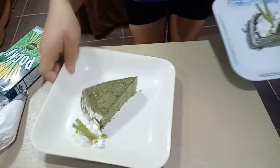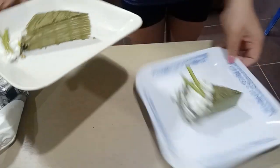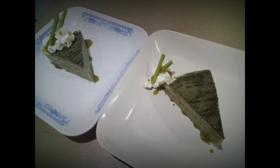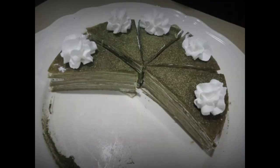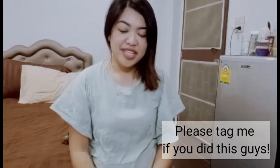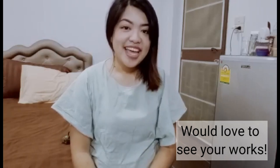So finally, ladies and gentlemen, we are done, and our matcha crepe cake slices look so amazing, and most importantly, they taste really good. Thank you so much for watching Basic Bakery by Karina Glamas. If you want more recipes or some basic stuff, please let me know. If you haven't liked and subscribed to my channel, please do so. Again, thank you. Remember, God loves you, and God bless you. Bye!